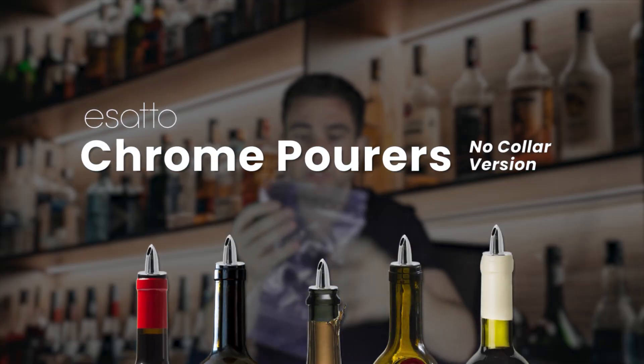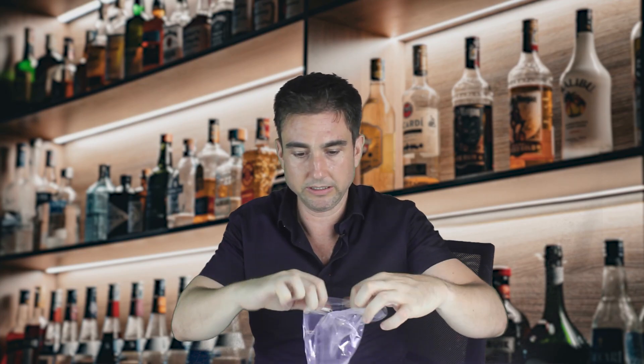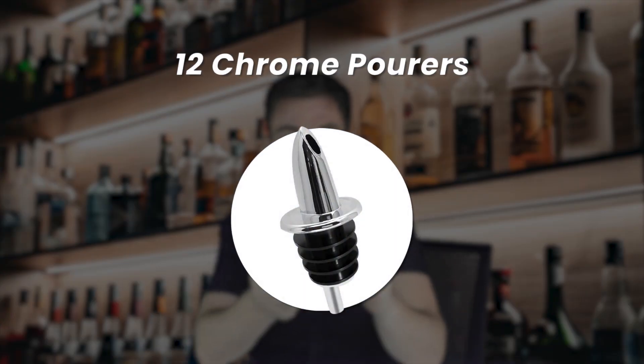Mike here at New York Bar Store. Let's take a look at today's product for unboxing. We have the Esato pour — chrome plastic pour with no collar. Easy to open little plastic bag here, and a little bit of an extra bonus. I'm going to separate it: there's a dozen plastic chrome-colored pour spouts, no collar.